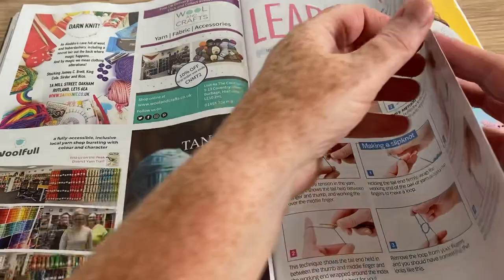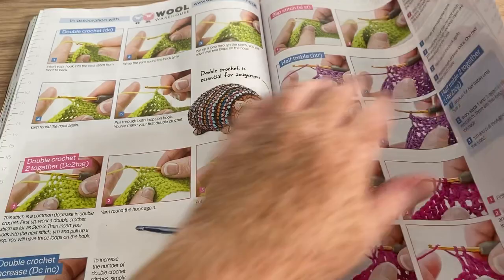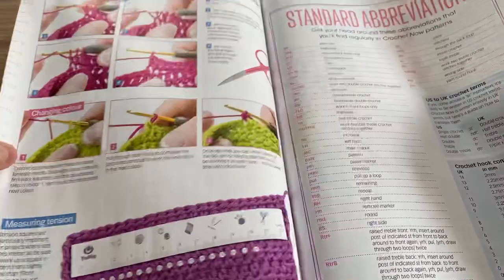How to Read a Pattern — I quite like to see things like that in these magazines. Learn the Basics, sponsored by the Wool Warehouse — the usual how-to's, which is good because they focus on something that's in the magazine.